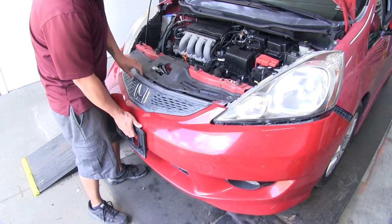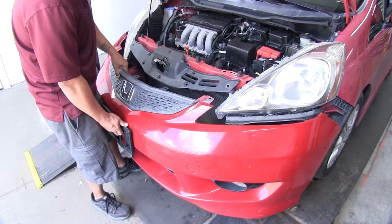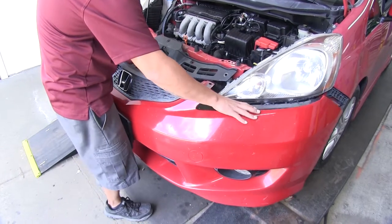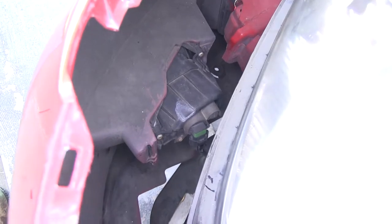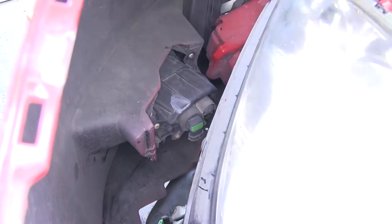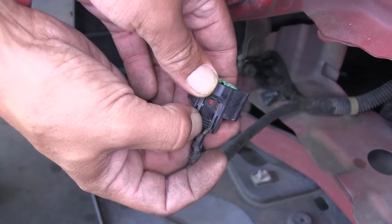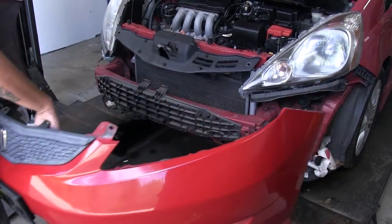Once you have all the tabs loose, grab the fascia — best to grab it in the center area for a good hold — and slowly pull it away. If your Fit has fog lights, we'll have to disconnect those before pulling it all the way off. At the back of each fog light, push in the little tab to release the light and unplug it. We'll let the cord hang for now, unplug the other one the same way, and then set our fascia aside where it won't get damaged.